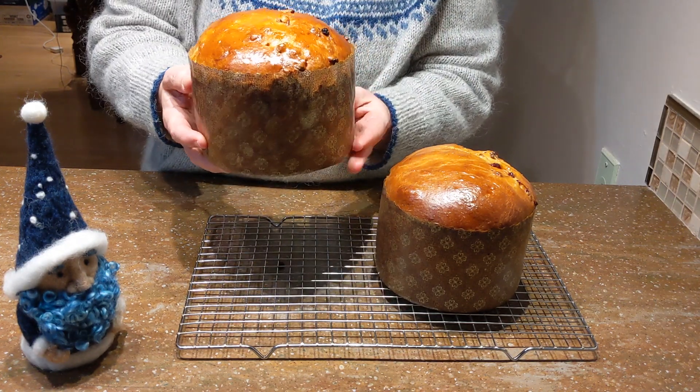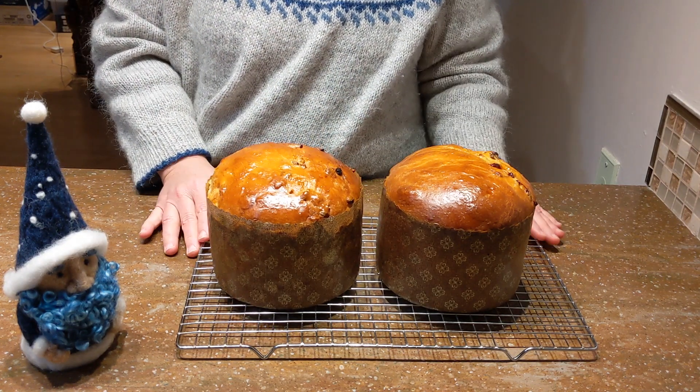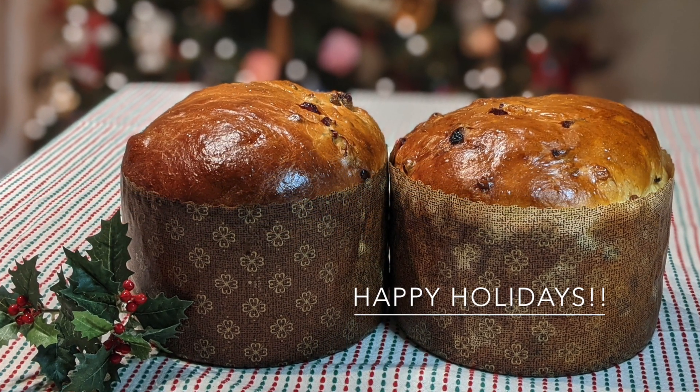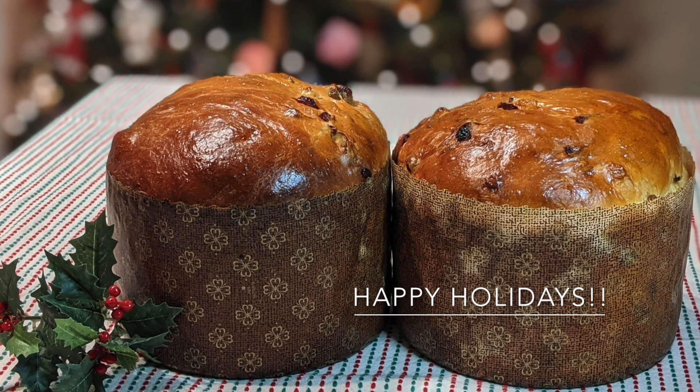I hope you'll give this a try! And if you have leftovers, you can always make panettone bread pudding — look below for the recipe. Thanks for joining me, happy holidays, I'll see you soon, bye!